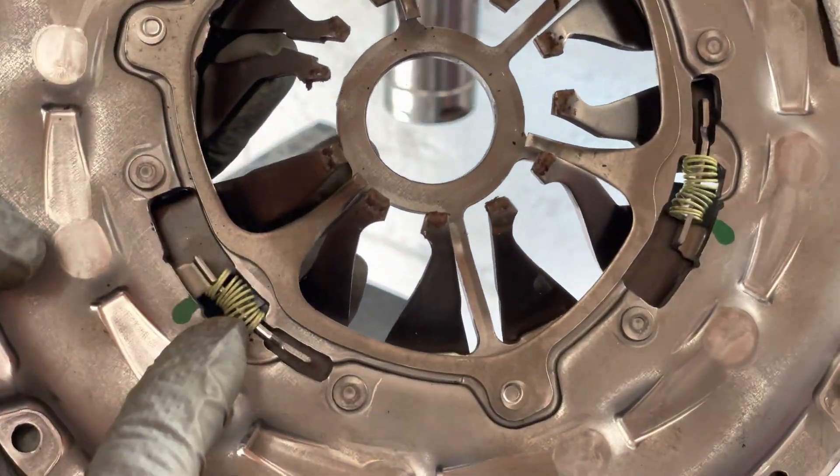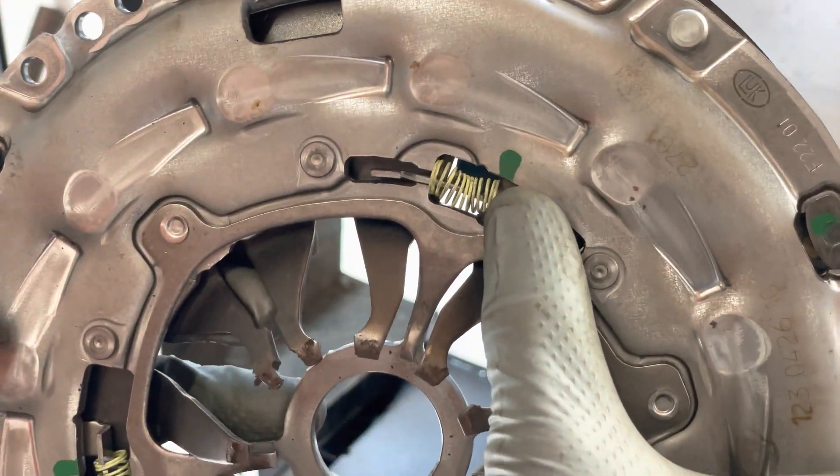Now these are nice and compressed, and that's ready for installation in the vehicle.